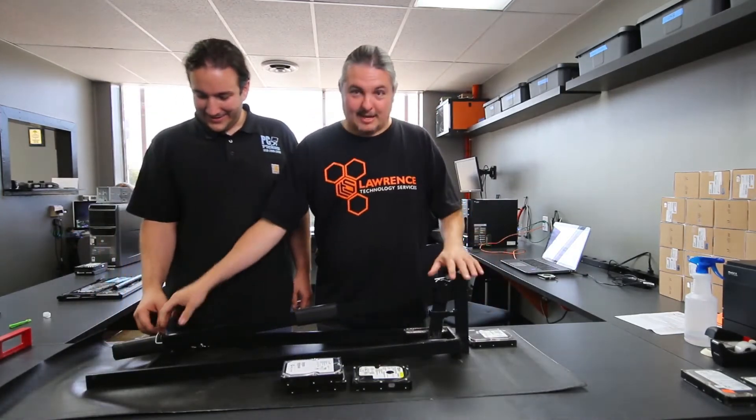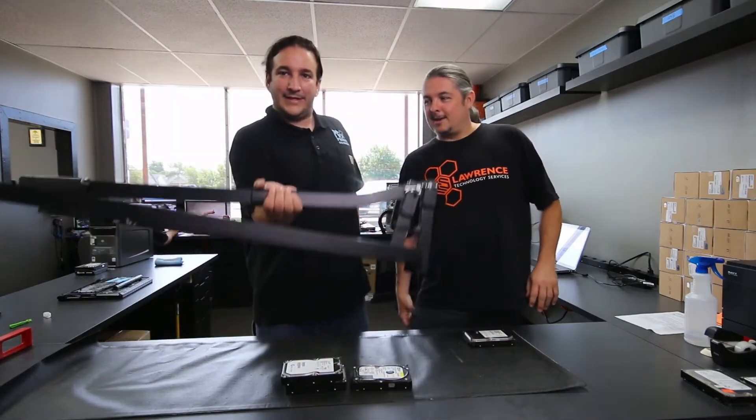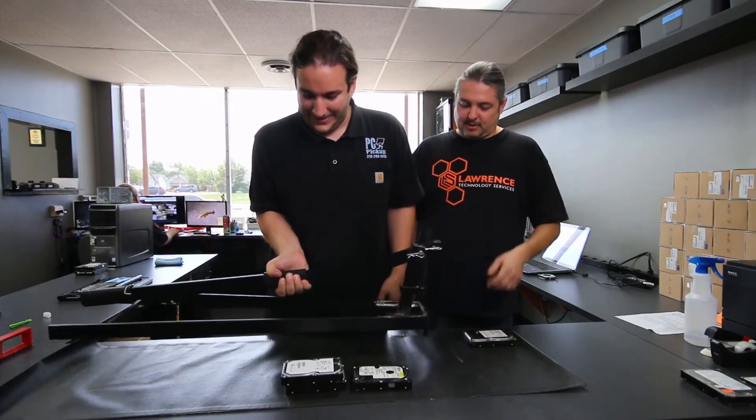First we'll talk about the design and construction. It's super heavy duty gauge steel. They've got a little rubber thing here and it balances. What does this thing probably weigh? Like 30, 40 pounds? Steve lifts.